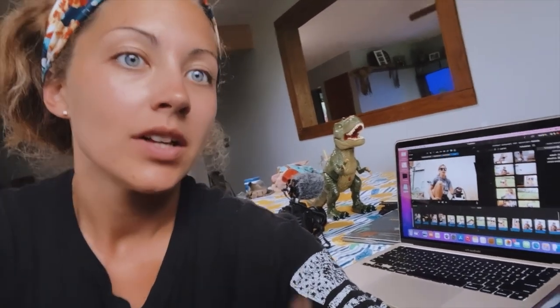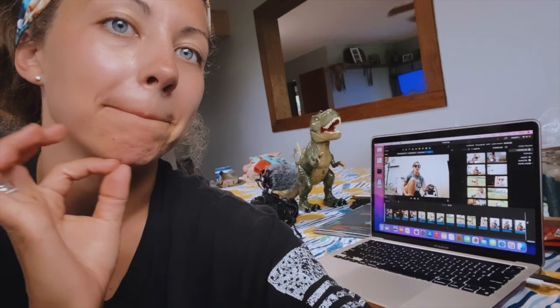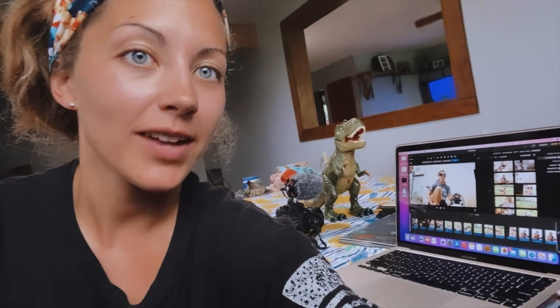Hey guys, it's Kim from editing. I realized that the clip of me introducing this video somehow got deleted. So, this is a video I meant to introduce as using my comfrey tea that I made about six weeks ago as fertilizer. So, here you go.